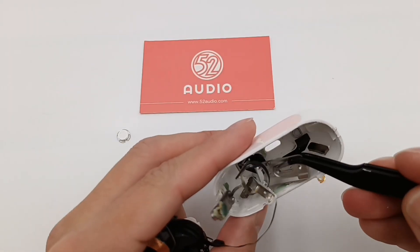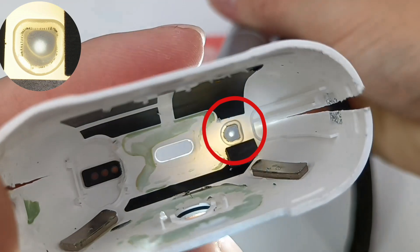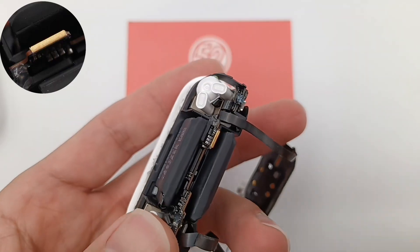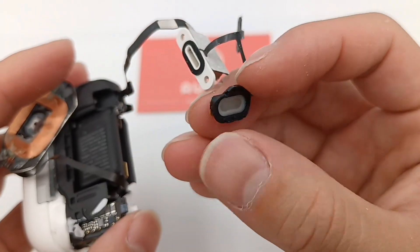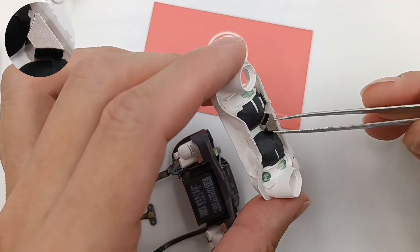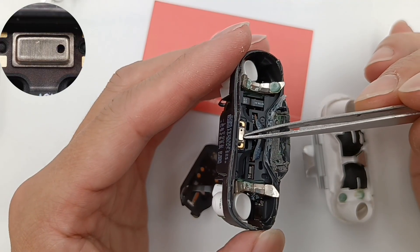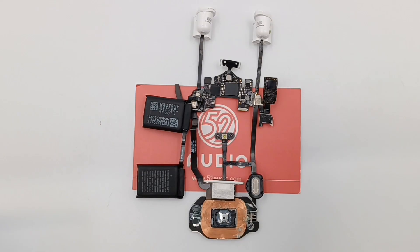Separating the Lightning port and taking out all cables inside, we can take a closer look at the charging case. This opening can balance air pressure with a layer of waterproof membrane and a metal mesh. The metal frame integrates a lanyard loop and is used to fix the speaker and Lightning port. The metal sheet is on each side of the PCB for grounding, and the metal plate is connected to the metal sheet. Here is the speaker of the charging case. The graphite thermal sheet is pasted on the back. The magnet can attract the lid tightly, and those magnets can attract and fix the AirPods tightly. The hall element can detect the opening and closing of the charging case.